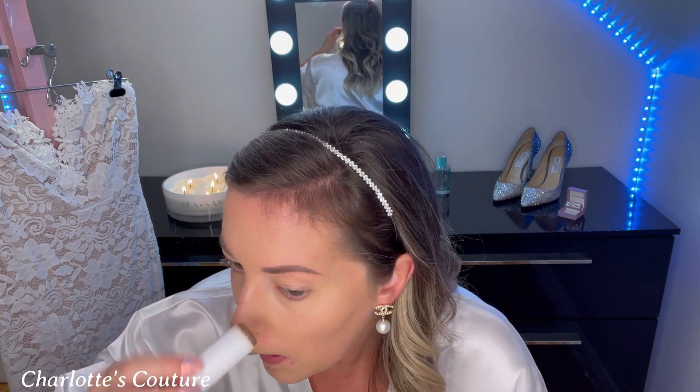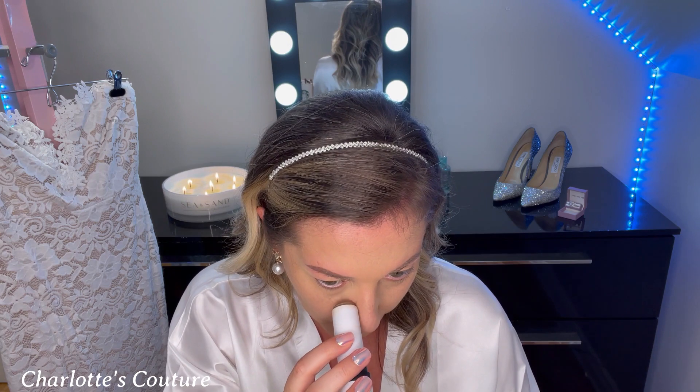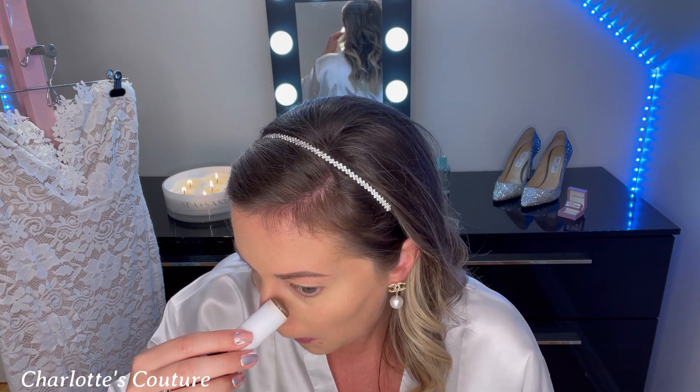When contouring the nose it's a very delicate place, so I'm just going to do right here, and then pat it in with my finger. Make sure your hands are nice and warm so it blends in really nicely. Just like that — pat it in.